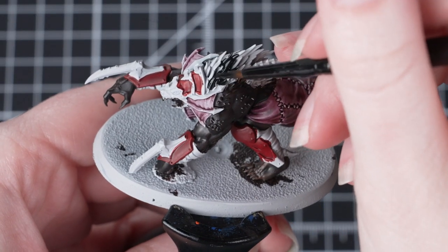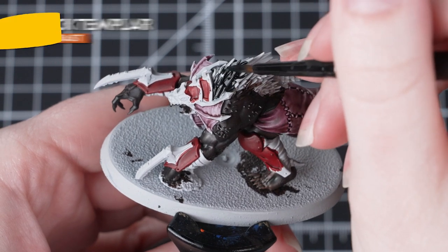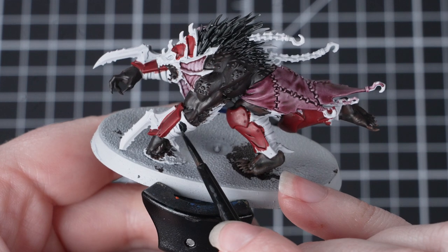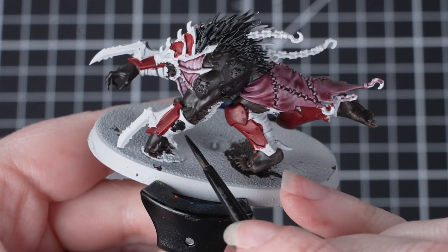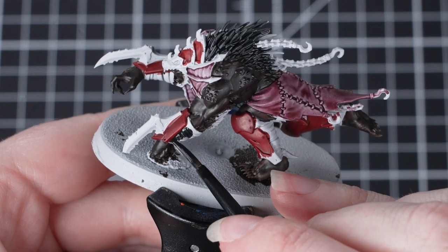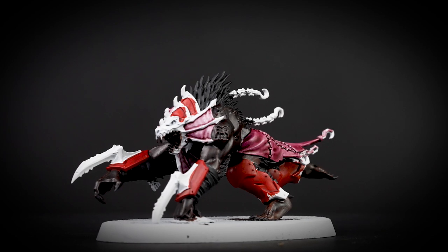The next thing we're going to do is apply Black Templar to the hair and wrappings. Apply this paint just like you've done with the other contrasts — we want to be as neat as we can when applying this around areas like the red armour. However, we can relax a little bit when we're near the brown areas as these colours will actually blend really nicely together.